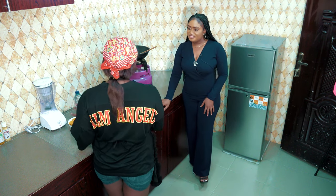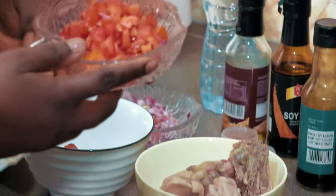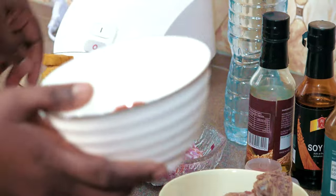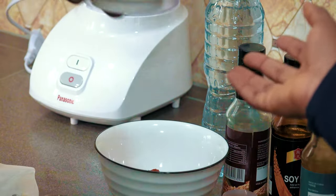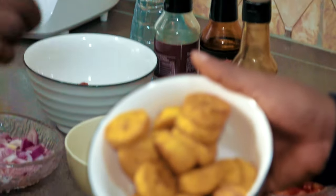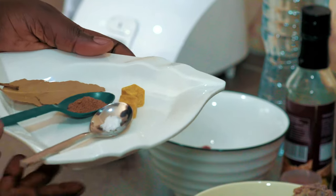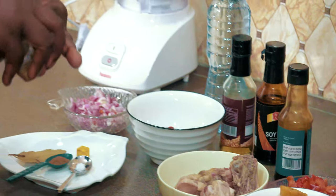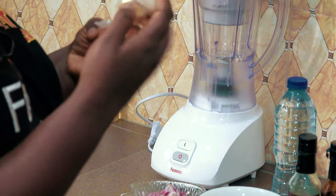Let me take you through what I have here. This is chicken — I already cooked this. This is chopped fresh tomatoes. This is tomato puree. This is chopped onions. And this is dodo — fried dodo, like the most important part of the meal. We have salt, nutmeg, rosemary, Maggi cubes, some other spices. It's a spicy meal so you can add as much spice as you want. Right now we have thyme and curry.